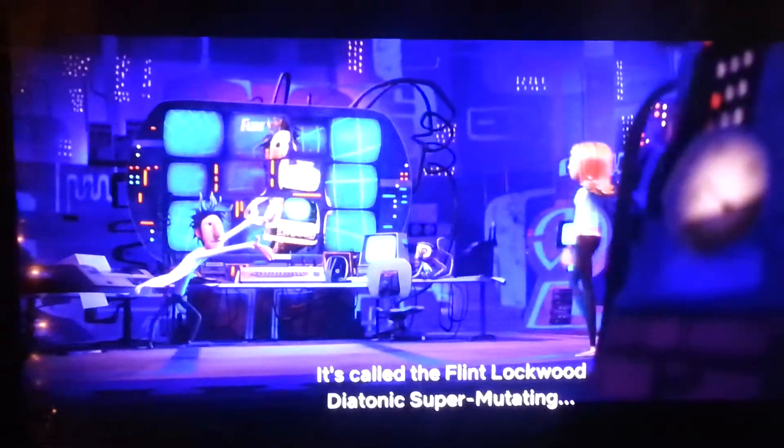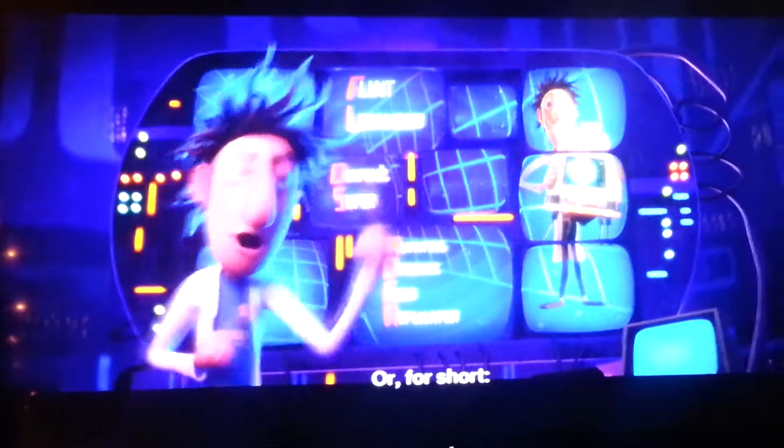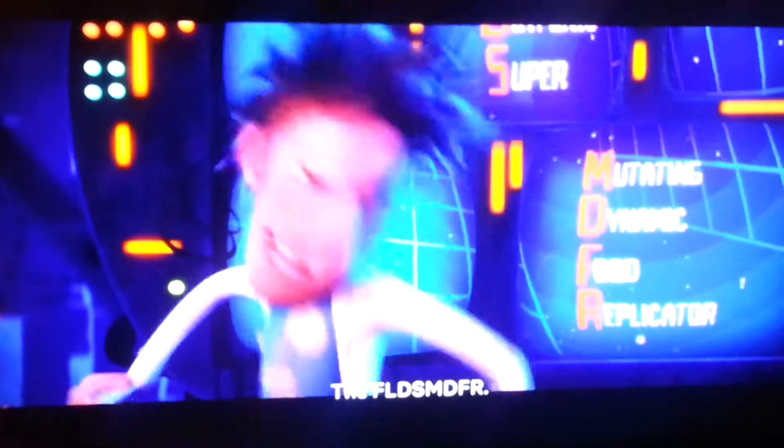It's called the 4th Lockwood Diatonic Supermutating Dynamic Food Replicator. Or, for short, the Fli-sev-defer.